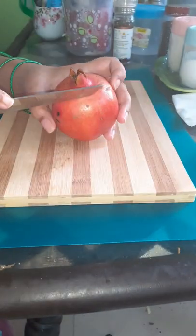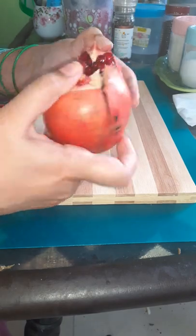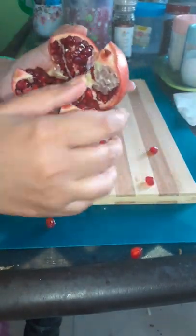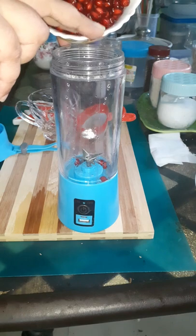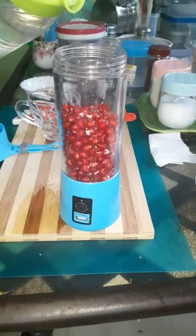First, take a pomegranate and peel and open it up, then extract the seeds from it. Collect all the seeds in a bowl. Next, put all the seeds in the blender.